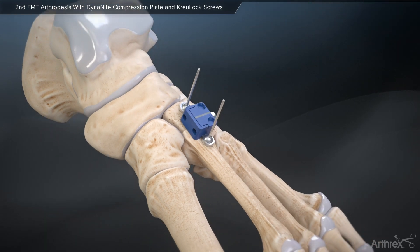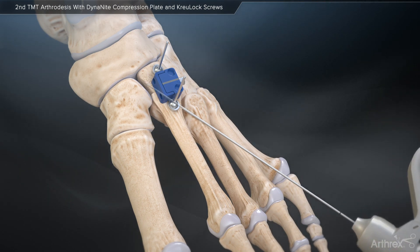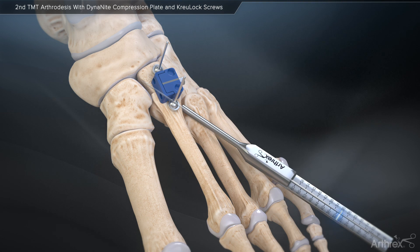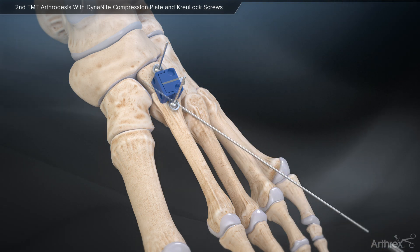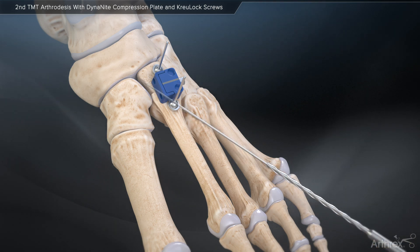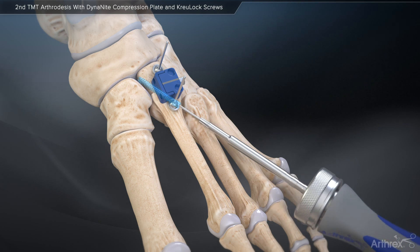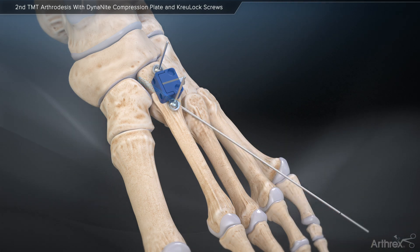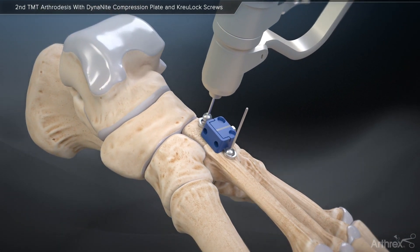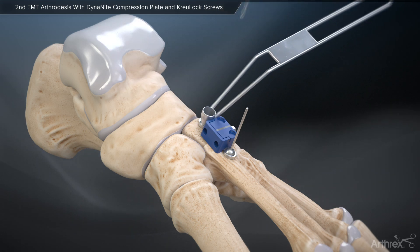Insert a 1.1 mm guide wire for a 3.5 mm compression FT screw across the joint. Measure, drill, and implant the compression FT screw prior to plate fixation. In order to create the strongest construct possible and maximize the dynamic compressive properties of the Dynanite continuous compression plate, Arthrox recommends initially placing a compression FT screw for all procedures. The compression screw creates strong time-zero compression and also significantly increases the overall strength of the construct.